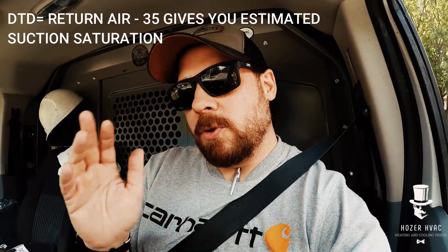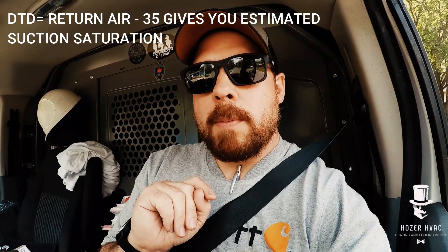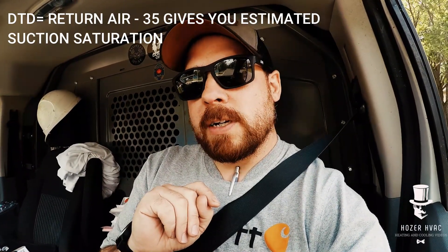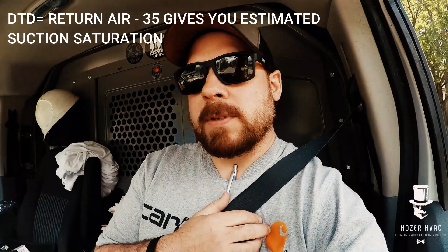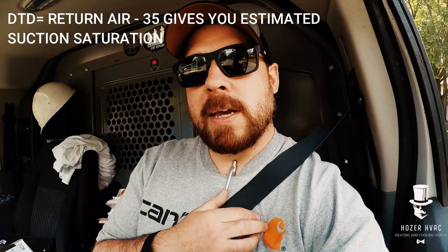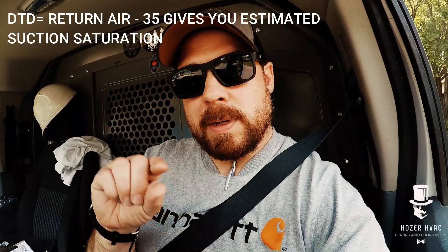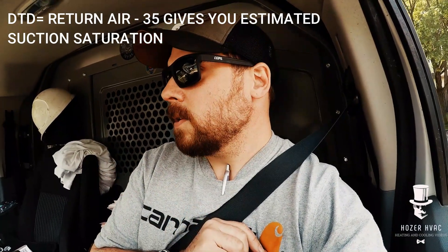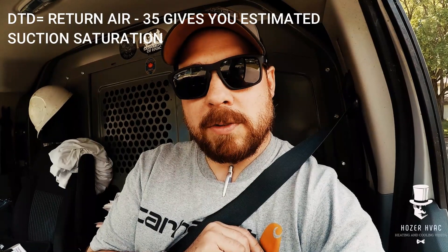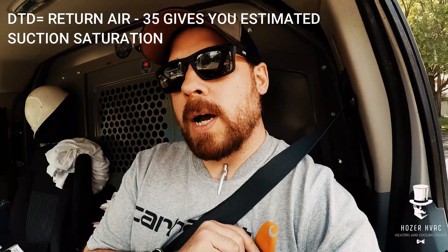Without going into details, I'll show you after. Typically on a properly running clean system with nominal airflow — 400 CFM per ton — your low side saturation, which is the temperature of the coil, will typically be 35 degrees lower than your return air. So if your return air is 75, when you connect your gauge on the saturation side — pink for 410A on yellow jacket analogs, or green — it'll be 40. Return air minus 35 typically gives you your saturation. So going into a house, if you take your return air temp at 75, before you even connect your gauges you're expecting to see a saturation of 40. That's how we determine our low side gauge.